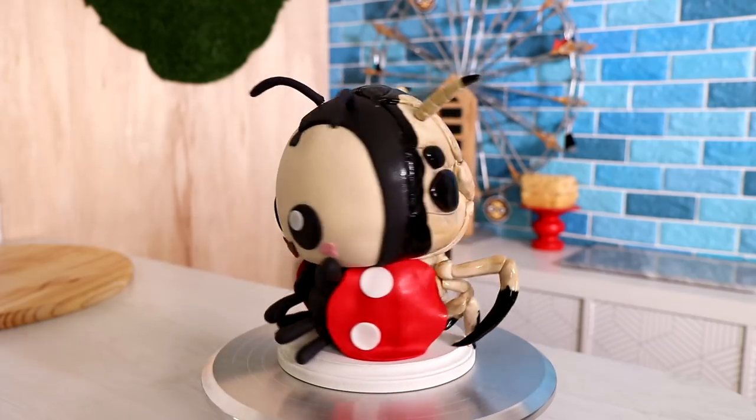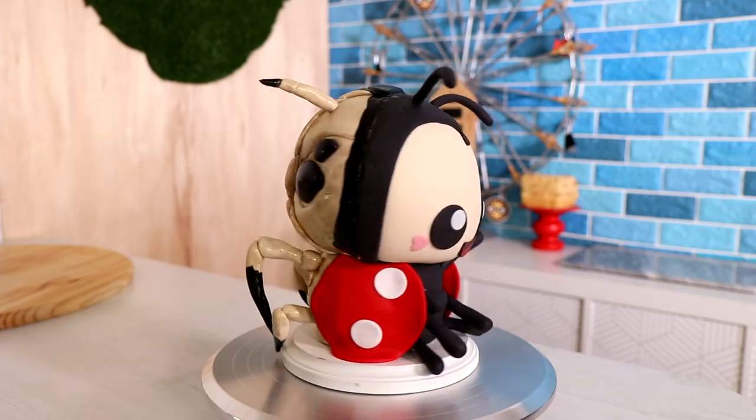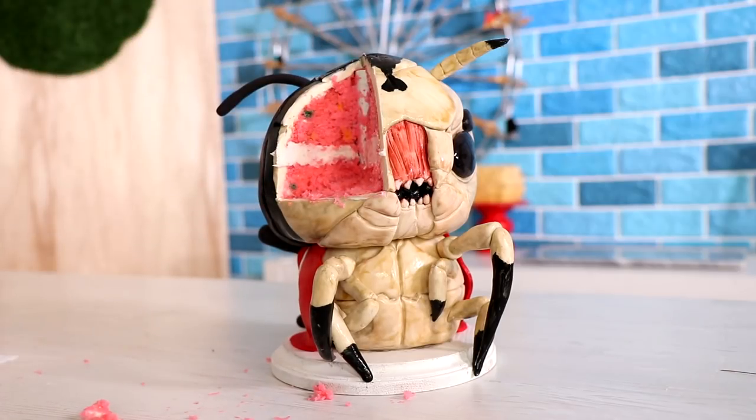I can turn anything into a cute and scary cake. I'm currently working on a robot and I just finished an alien cake because one of you suggested it in the comments. If you want to see something turned into a cute and scary cake, let me know in the comments — like a chocolate chip cookie, or a dragon, or maybe a cup. I hope you guys enjoyed this. I love you, I will see you very soon. Peace.